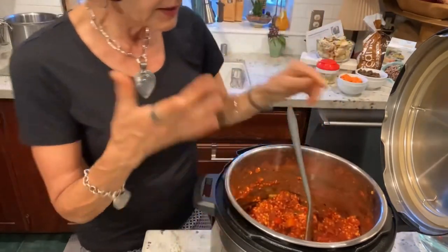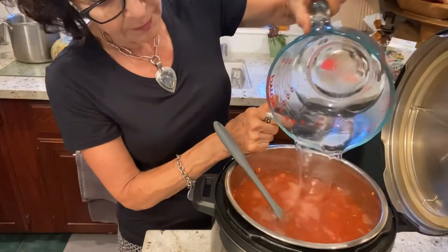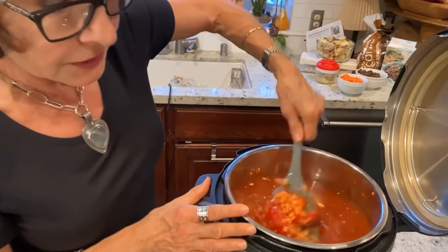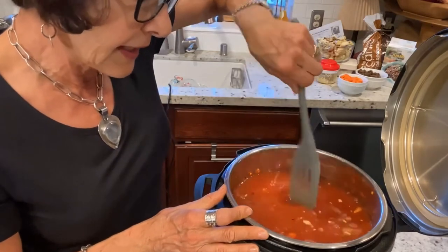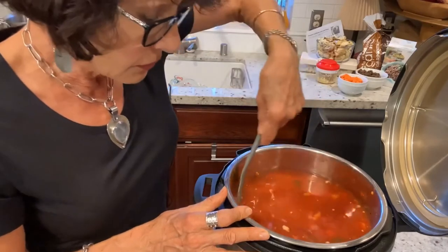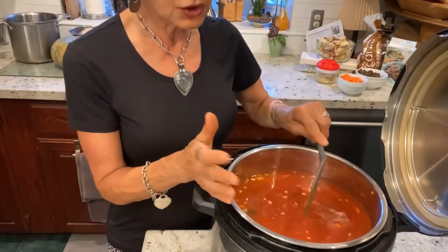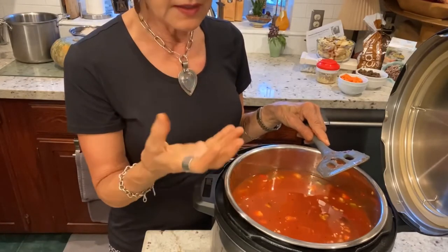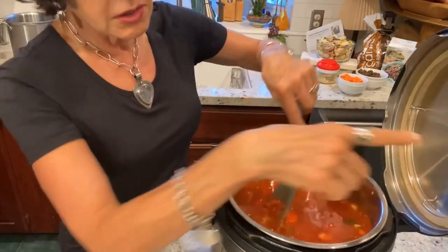I'm adding eight quarts of water to this. This is going to be a big pot of soup. This is my six-quart Instapot — I hope I haven't overfilled it. If I were using a conventional bean, I wouldn't fill it this high, because conventional beans can sometimes create a foamy residue when they cook, which could clog the top of a pressure cooker. I'm still adding a couple more ingredients, so we're going to have to see how this goes.